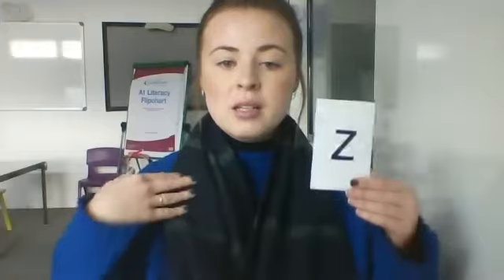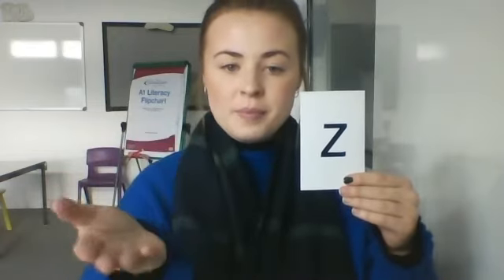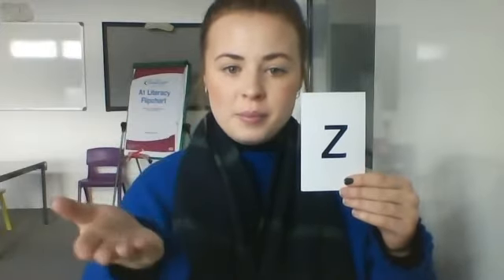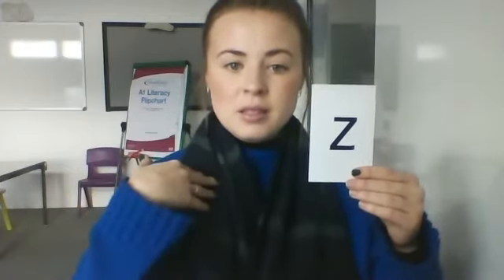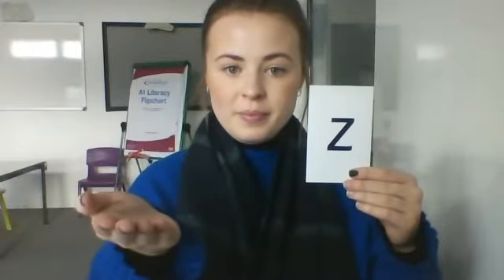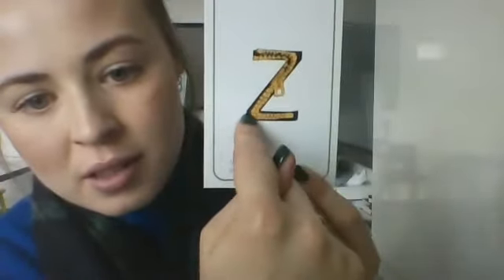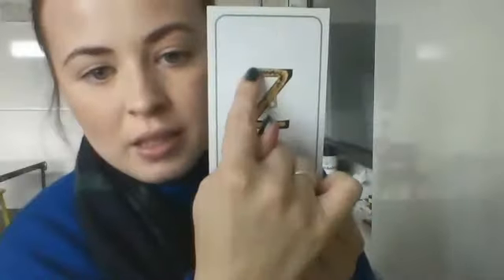Amazing, well done. So the sound that we're going to be doing today is - my turn, your turn. Good. One more time. Amazing. So can you see that on the back there is a picture of a z, z, zip. Z, z, zip. My turn. Z, z, zip. Z, z, zip. Well done, that's great sounding out.